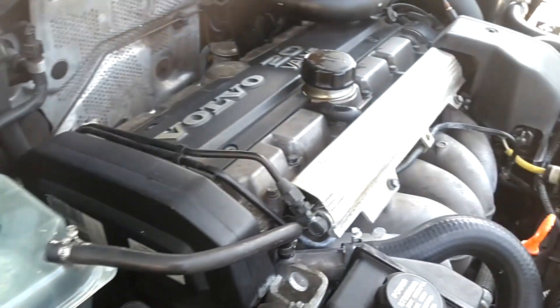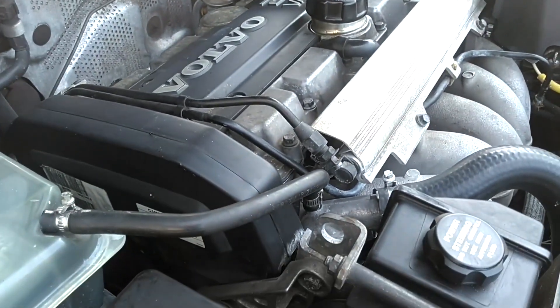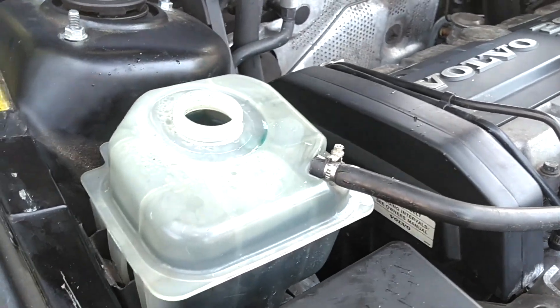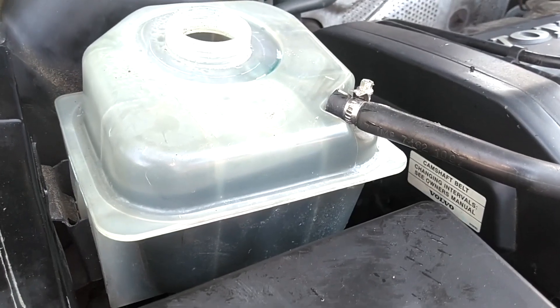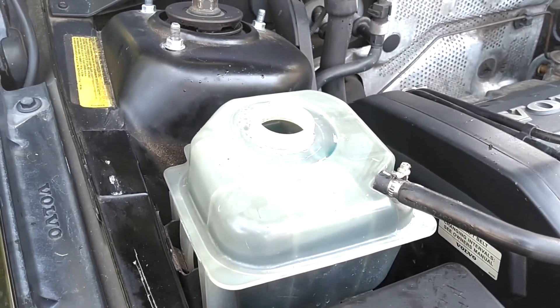If your head gasket is bad, your engine is running, you're at operating temperature, your thermostat is open — you should be able to get this cap off without your fluid rising up out of the reservoir. As you can see, the level came up just barely and it is holding steady. This vehicle has a good head gasket.